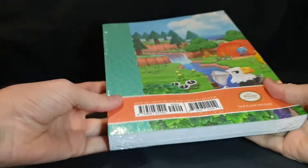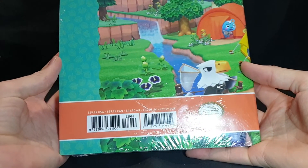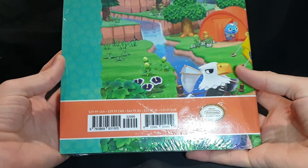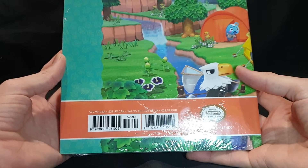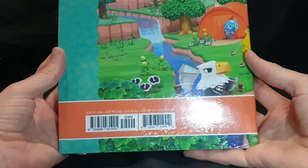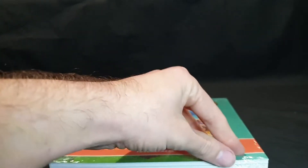There's the front of it and there we have the back with $29.99 US dollars, $39.95 Canadian dollars, $44.95 Australian dollars, £24.99 UK pounds, or €29.99. It's an officially licensed product by Nintendo and let's just jump into it to see what is included.